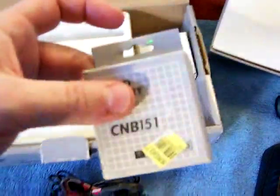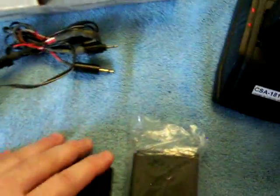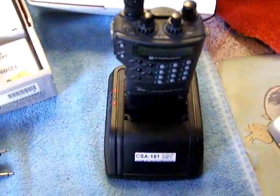You also get the carrying strap, schematics, the original invoice from the first owner, the manual, the fly sheet where they made a mistake, the original box, the battery box for the battery I bought right after I got the radio, and the box for the original battery.